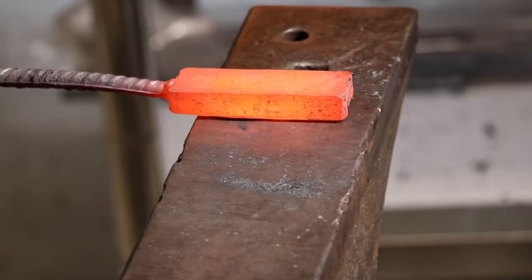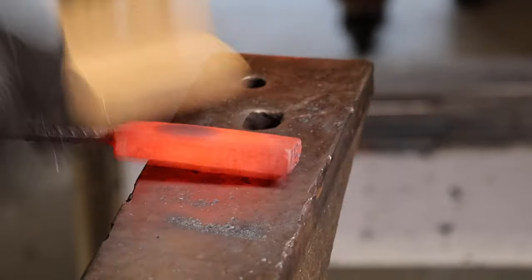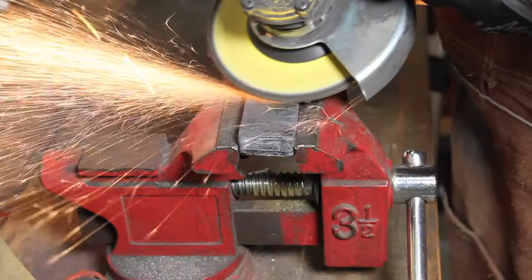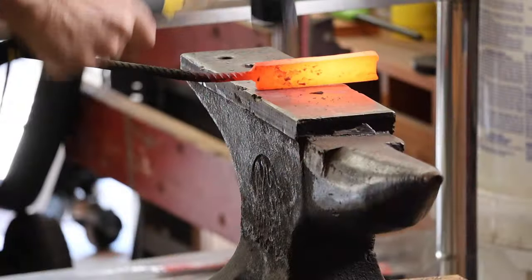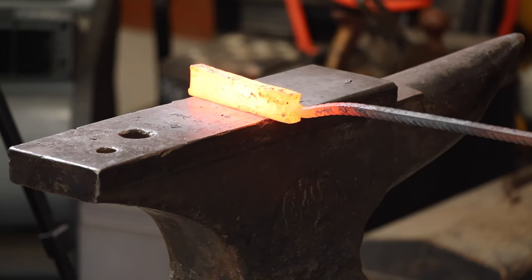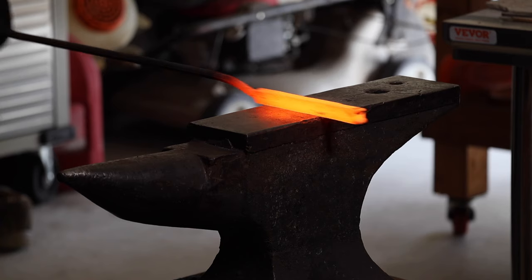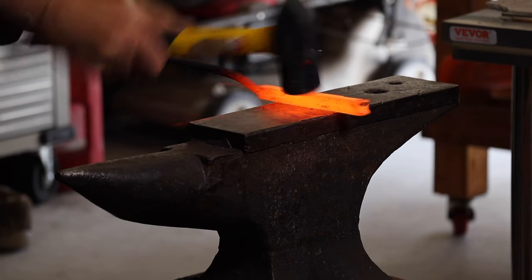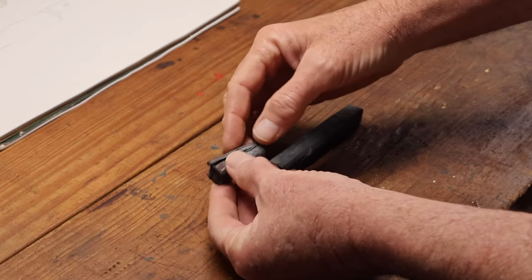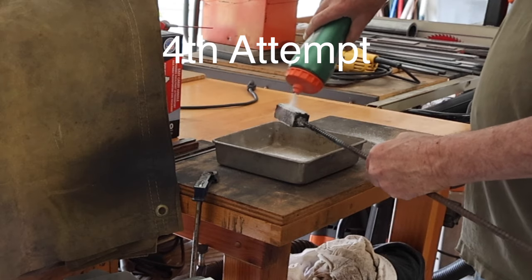I probably should have stopped there. You can see the dark spot — I did not get a good forge weld on that piece. I thought I would try to just grind it out and draw the billet out to see if I could salvage the piece and still get a knife out of it. As it turned out, there were more issues. Once I had it drawn out, I could see it was starting to delaminate. I went ahead and cut that piece in half just to see what was going on inside, and it was obviously not going to work.